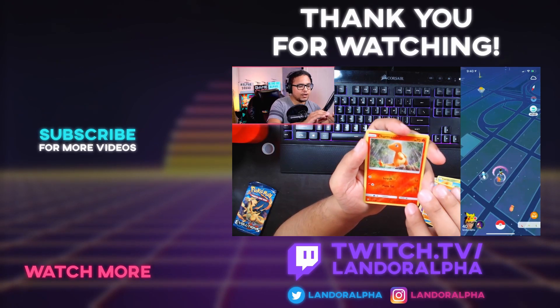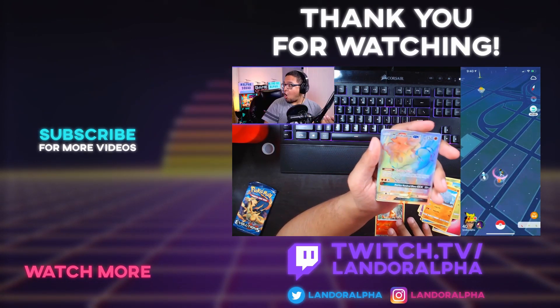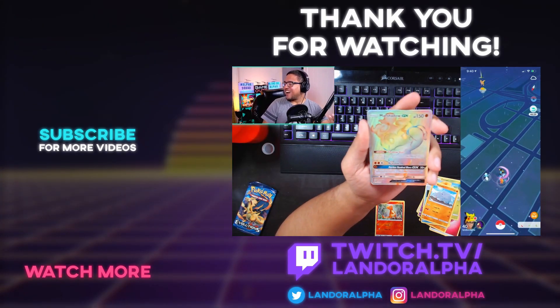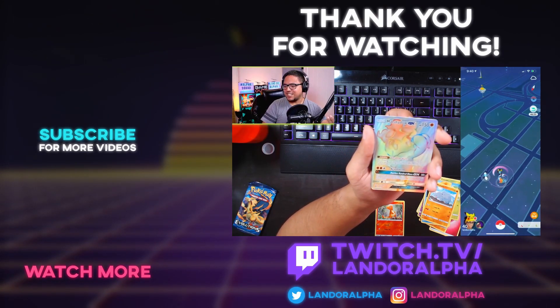Reverse holo Charmander — who left Charmander out in the rain? Remember that episode? Secret rare Marshadow GX rainbow.